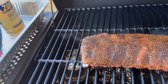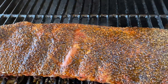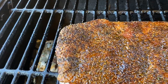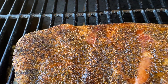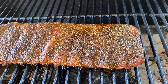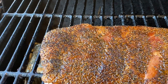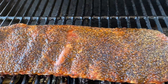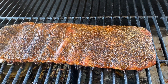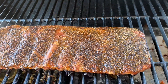All right guys I'm back and I just got done spritzing it. Look at that color, guys — look at that color. We're going to let this continue and come back in about another 45 minutes. By the end it will have been on the grill for about two hours. We'll check it out from there, see how it's going, check the tenderness, and maybe add the sauce to it.